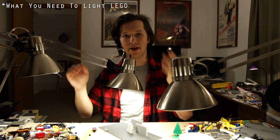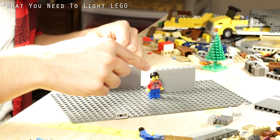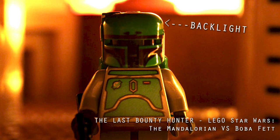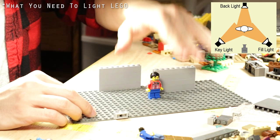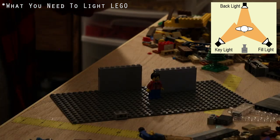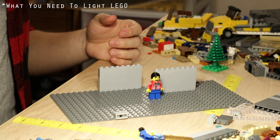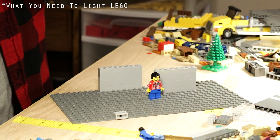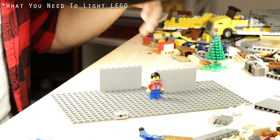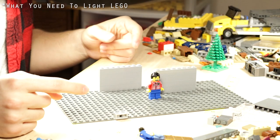If your key light's coming from one angle, your fill light is brightening up the shadows a little bit — not always necessary, but a good thing to have. Then your backlight is meant to separate your subject from the background, mostly creating a rim around your character so there's just a little bit of separation and it adds more depth. You have your key light as the primary light for your character, fill light to fill out the shadows, and then your backlight separating your character from the background and giving them an outline.